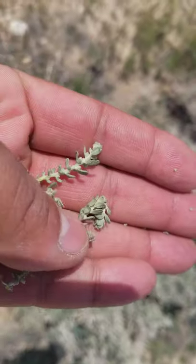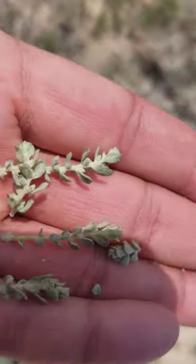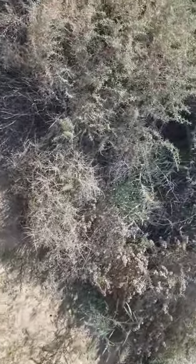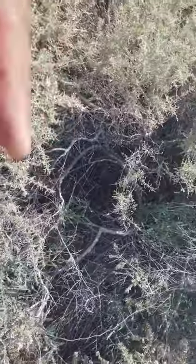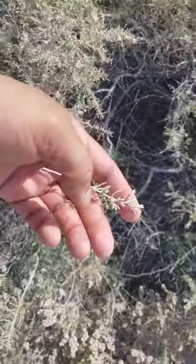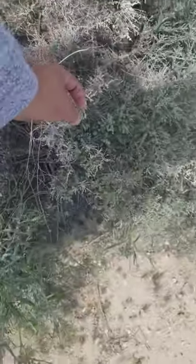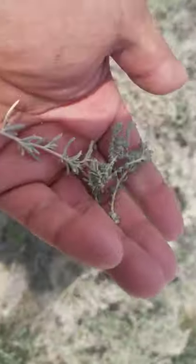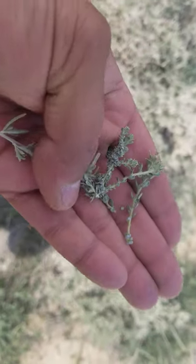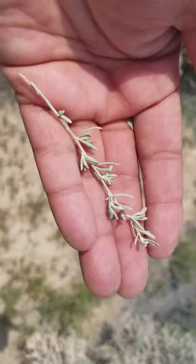Where confertifolia had nice decent-sized leaves, spinescence has the small leaves. And then we have one more saltbush — that's canescens, the four-winged saltbush. Canescens has leaves that are kind of long — see how they're a little long and narrow. They don't look like spinescence because they're not small, and they don't look like confertifolia because they're not big and round — they're long.